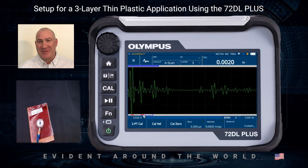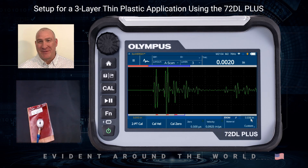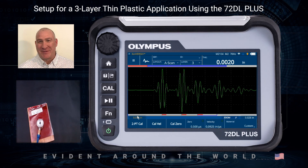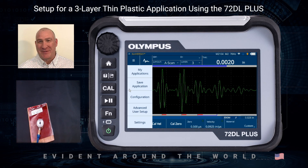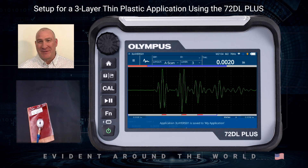Because of the changes in velocity, the echo has moved off screen a little bit, so I click on Delay to move things back and use Range to spread them out. The nice thing about this is I've done it all from a frozen waveform — because we digitally capture the entire signal, we can adjust things like gain, ranges, and blanks all on a frozen waveform. I'll go back in one last time and save the application so the calibration data is saved as well. This concludes making adjustments for a three-layer thin plastic application and how to calibrate.